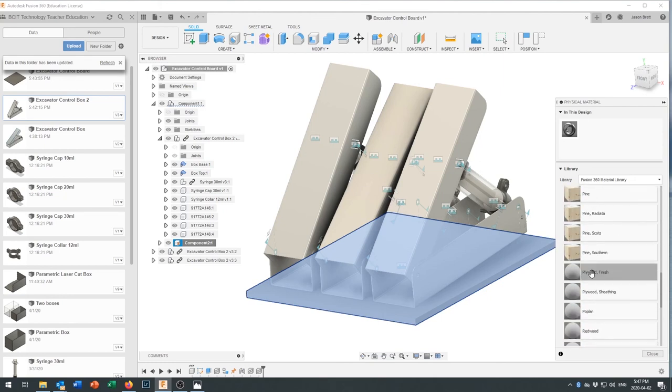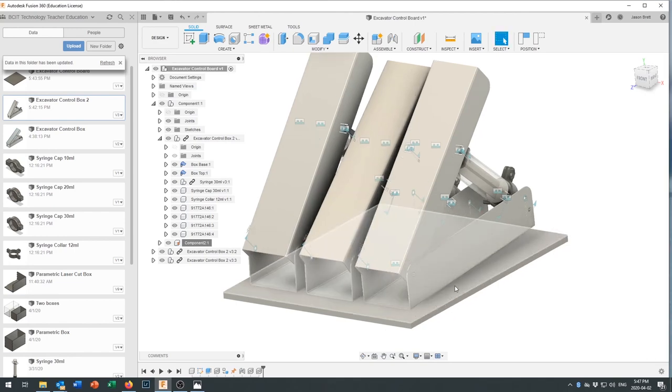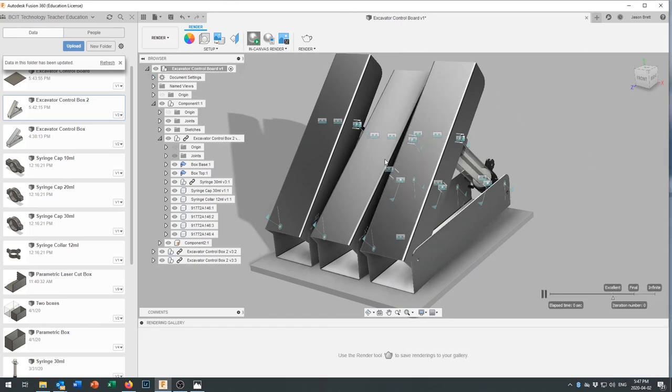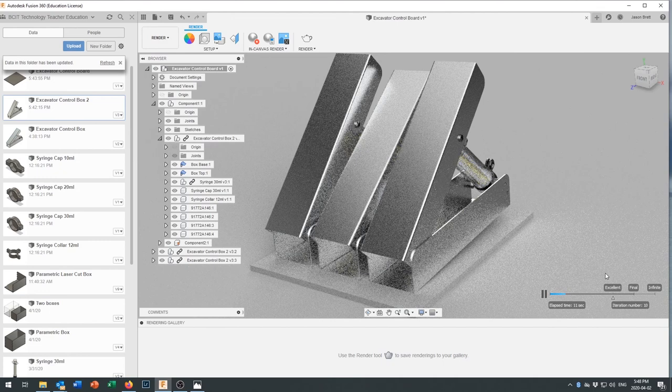Apply a physical material to the board — choose Wood, then Plywood Finish, and close the browser. Switch to Render and do a quick in-canvas render to preview the result. It's not super fancy but you can see where this is going. You can model fairly complex structures and have them come out looking nice. Hopefully you have some innovative ideas about how to shape or improve these things — that's the basics!